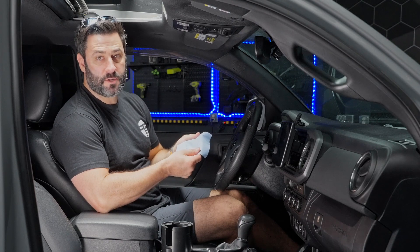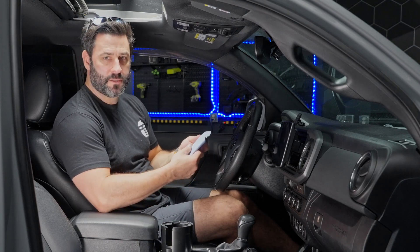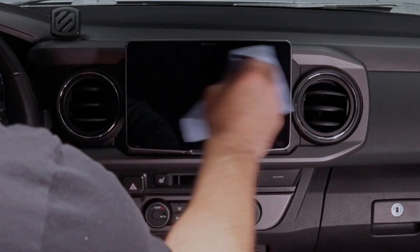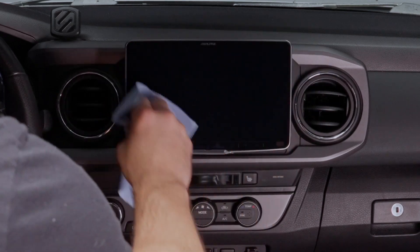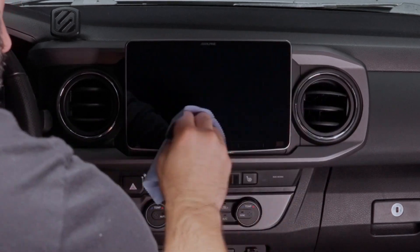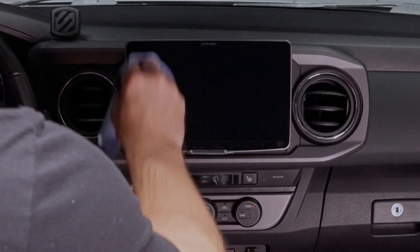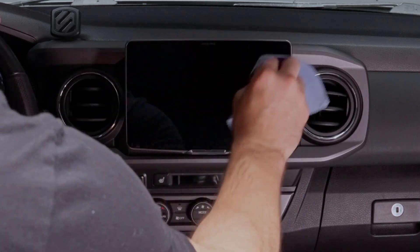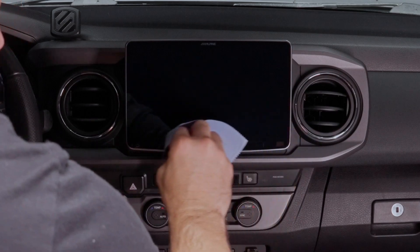Step one: grab your microfiber towel provided by Alpine in the screen protector kit and give your screen a nice wipe down. Make sure you get any smudges or anything off of it, because once you put the screen protector on, whatever's there is going to stay. So take your time and get it nice and clean.